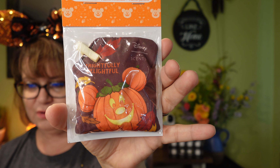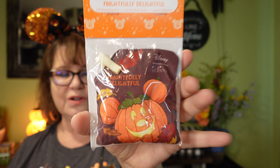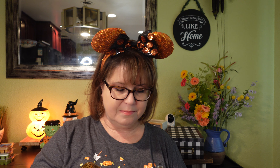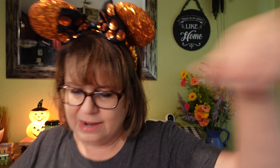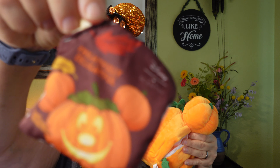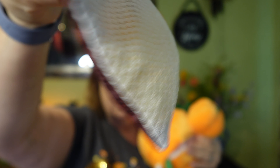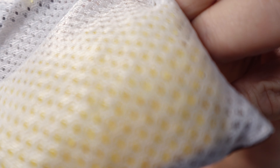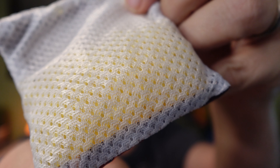The scent pack that comes with this particular Scentsy Buddy is the Disney Frightfully Delightful Extraordinary Golden, which has extraordinary golden pumpkin illuminated with bright harvest peach, and delightful touches of whipped vanilla and brown sugar that delivers the thrills of the season. This is a really good scent.